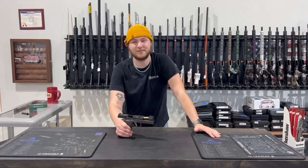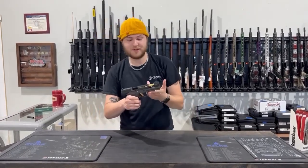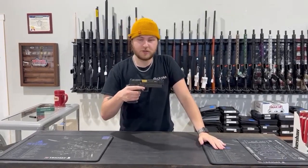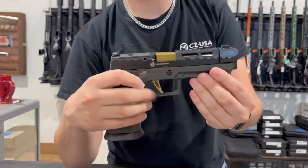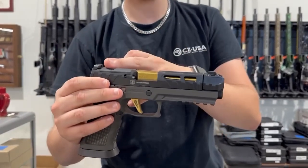Hey everybody, this is Cameron from Red Hill Tackle bringing you my gun of the week. This week we went with the SIG P320 Spectre Comp — this one we just got in from SIG. Really beautiful gun. It features a tungsten-infused grip module so it's got a really good weight, and it is optics ready.